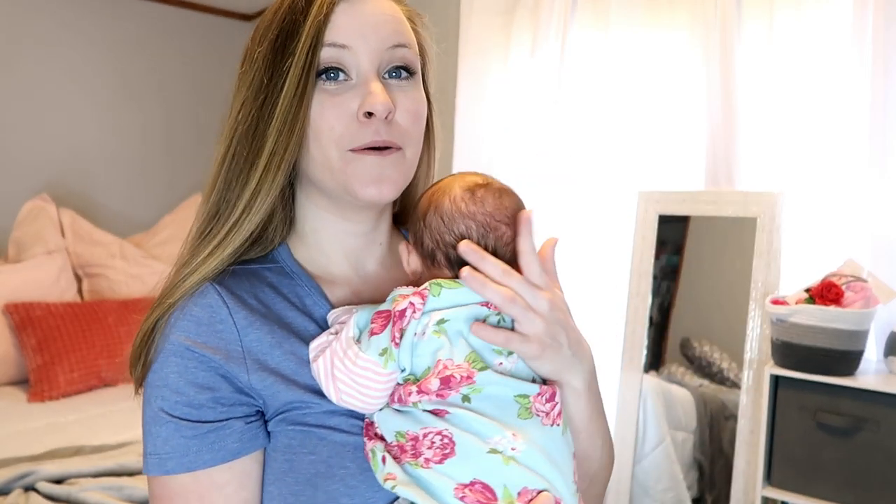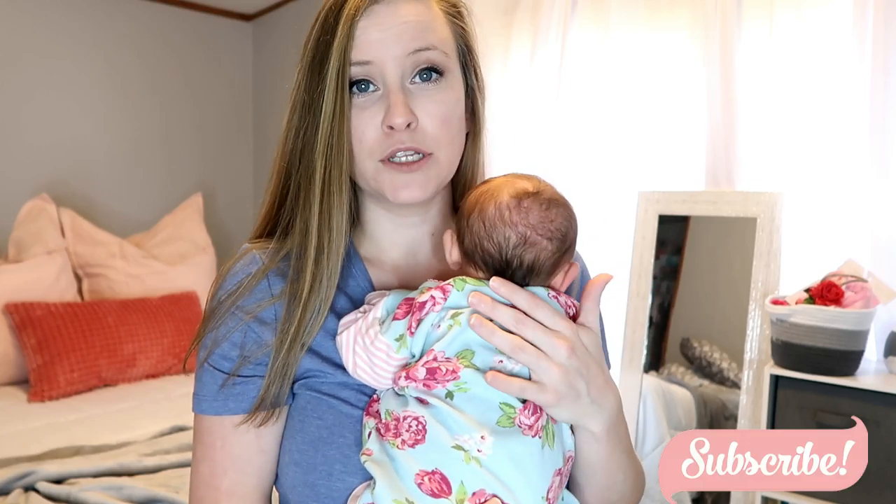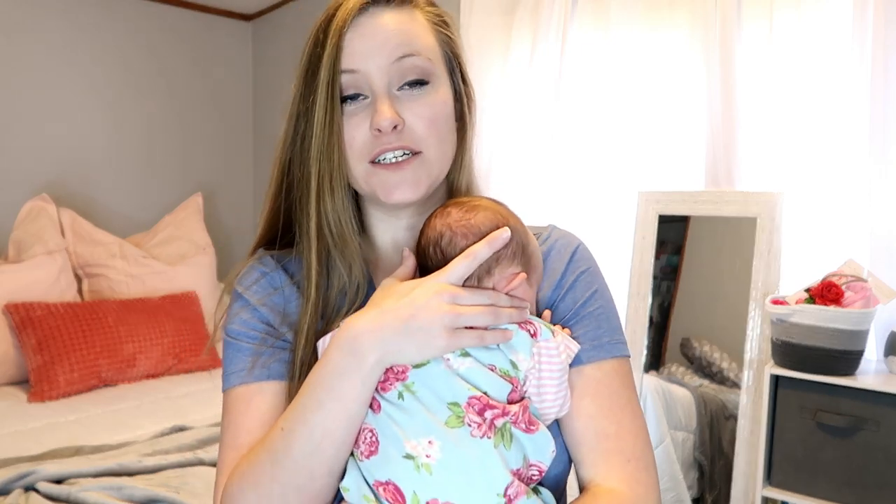Hey guys, welcome back to my channel. Today I'm going to show you how I wear my baby in the Boba wrap. I have owned a Moby wrap and this is my first time owning a Boba wrap. They're both very similar — not much difference in my opinion. They're both just long pieces of stretchy fabric and you can wear your baby hands-free. This is how I get things done around the house.